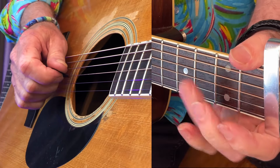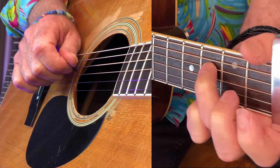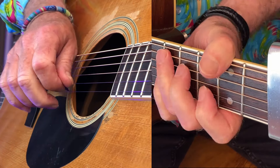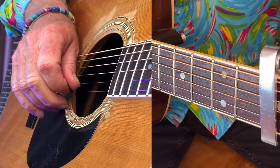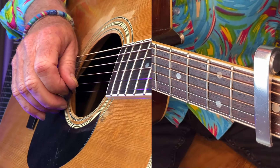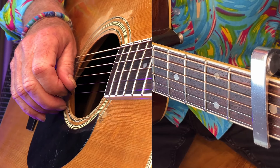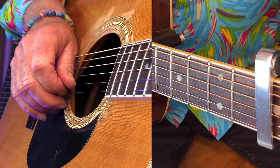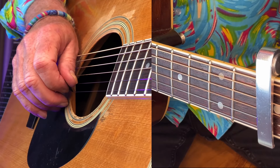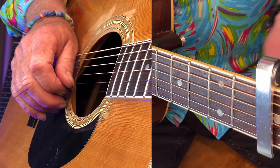Just little runs. So there's a basic strum and little runs in between the chords. If there's anything else, let me know and I'll endeavor to show you that. If you like this, give me a thumbs up, and if you'd like to subscribe, by all means do so. See you next time, bye bye.